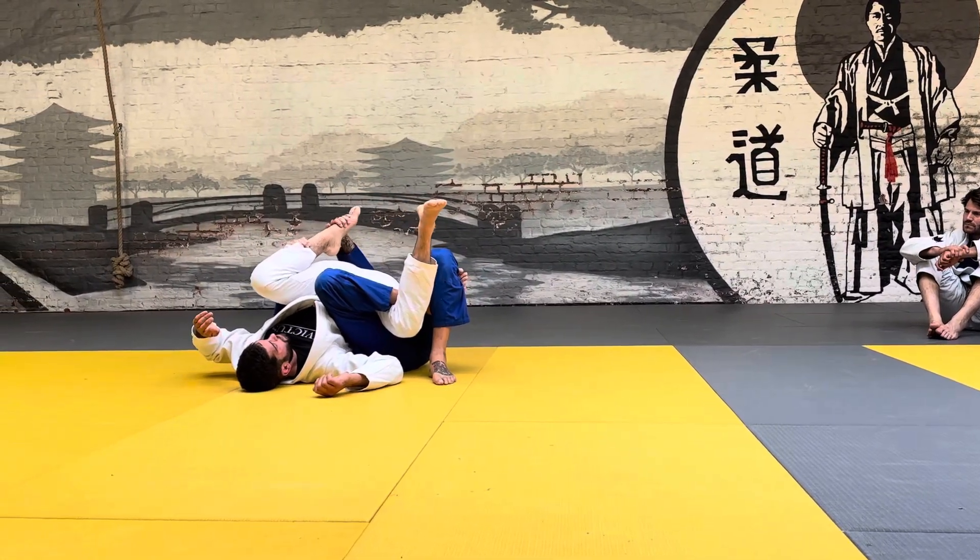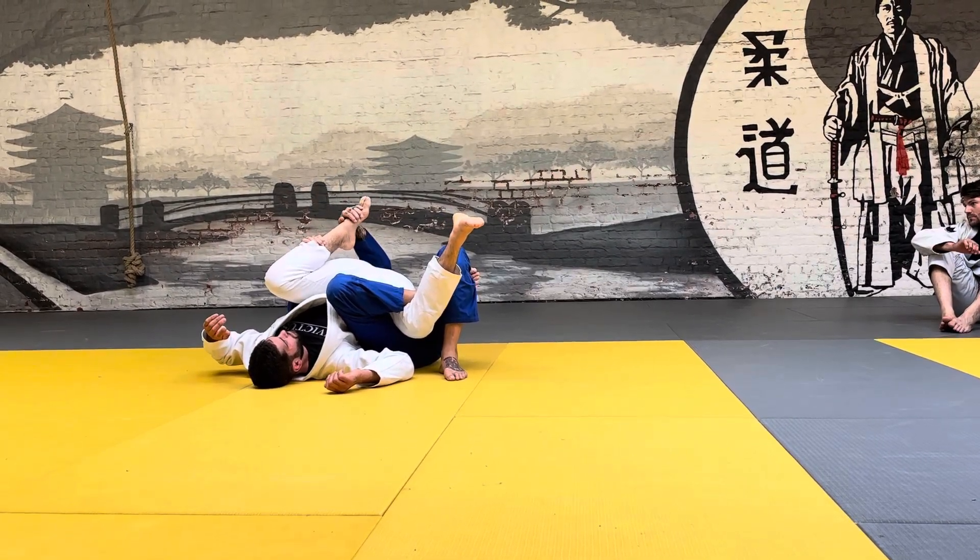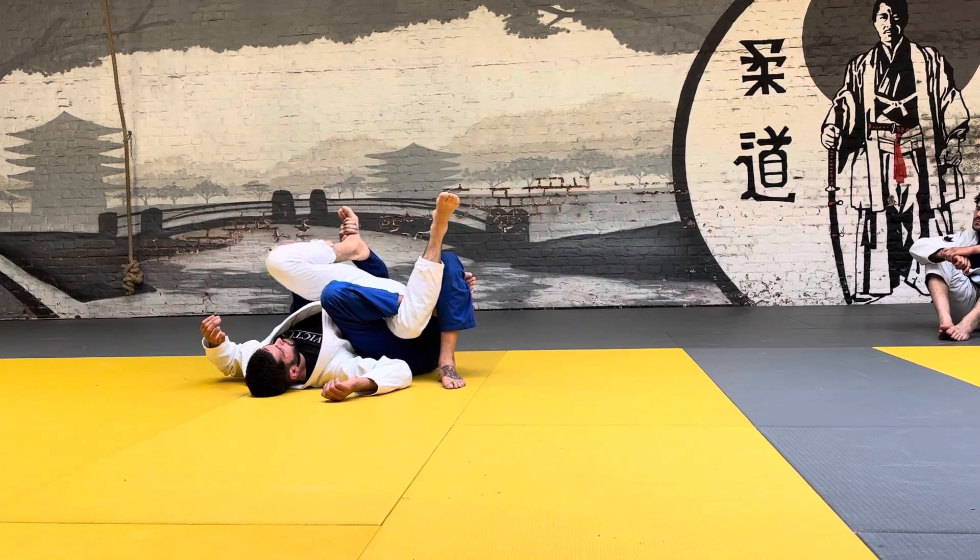Now, once we get here, I'm actually going to move my grip down to the toes. So he can extend and you're strong with it.